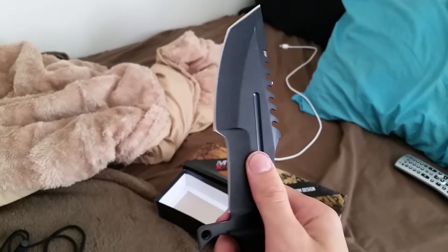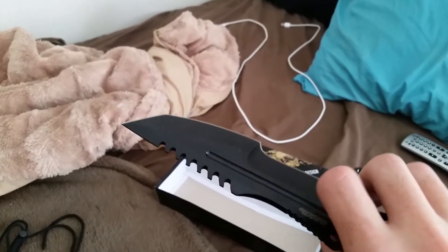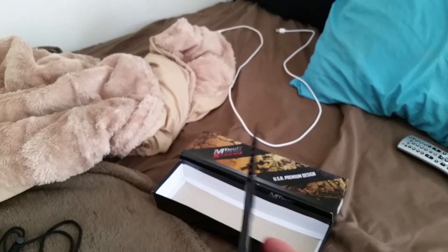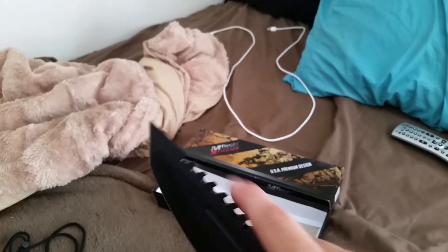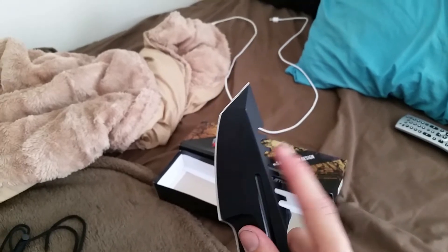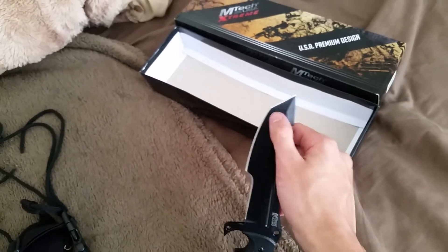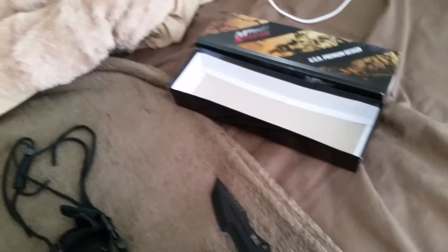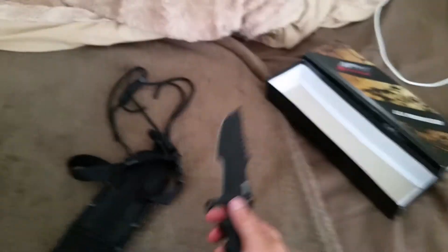It has a blood groove on both sides. It has a kind of sawback feature here — that's not actually sharp, but you can definitely sharpen that and use it. It also has a tanto style blade. This knife carries some weight to it.